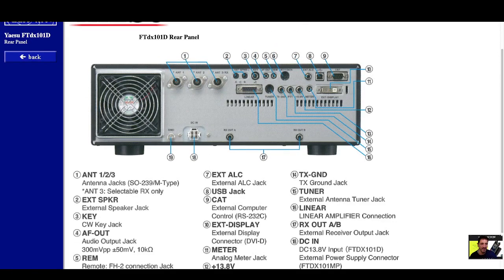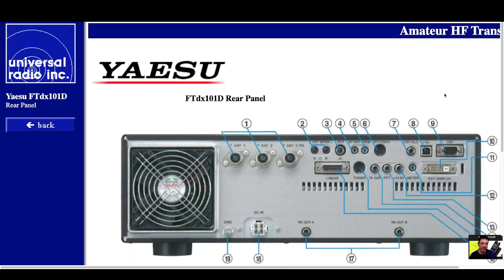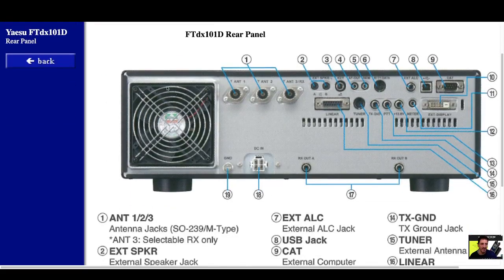See if I can get it to zoom in even closer. Look at that fan — apparently the fan needs to be a certain size. Anyway, bye for now. 73, all the best.